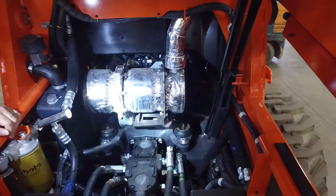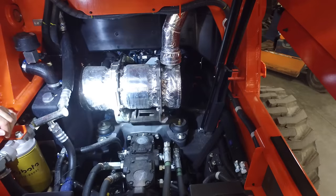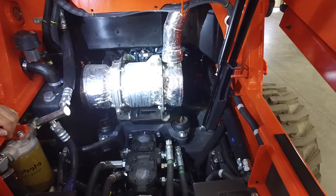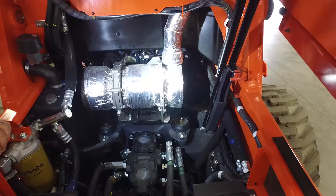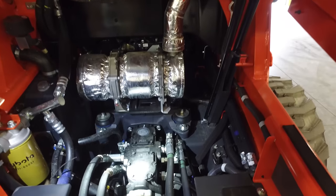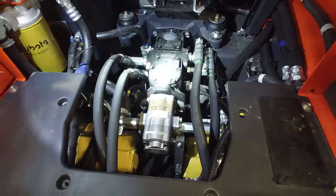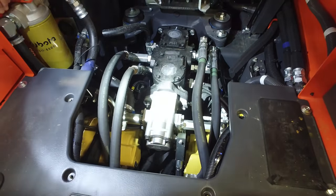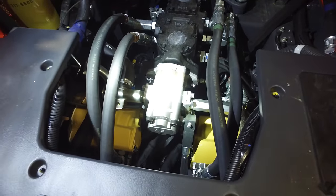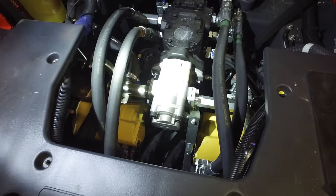First, you can see the back of the engine. This is your DPF — these replace your mufflers now that we're on tier four. So where this would have been your muffler in the old school, tier four engines have a DPF. Moving down, these are your drive pumps, drive transmissions. On to the end of the stack, you've got your hydraulic pump. This is what makes the pressure for your boom and bucket controls.